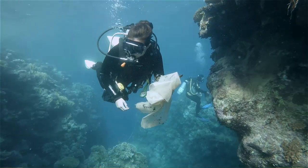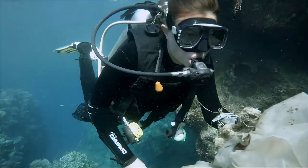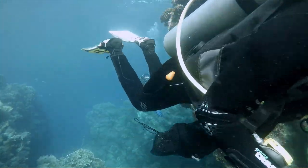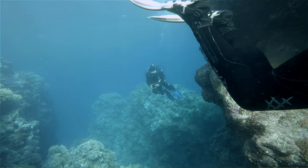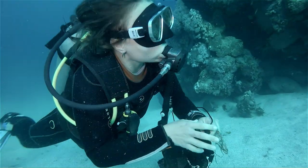When you clean up the reef it is imperative that you have good buoyancy, because you do tend to use a lot more air than you would usually on a dive. Additionally, you have to be very careful because of course you don't want to harm any of the coral around you.